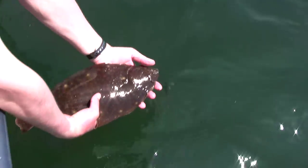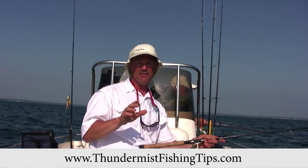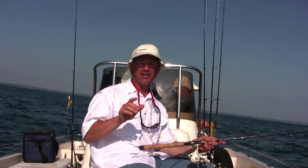A lot of fun! Thanks so much for tuning in today, folks. And as always, until next time, good luck and good fishing. Thank you.